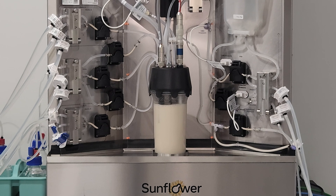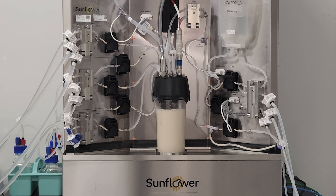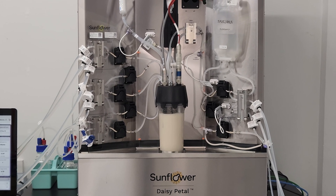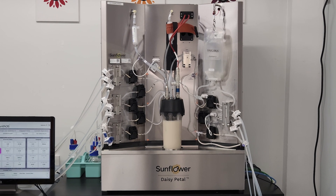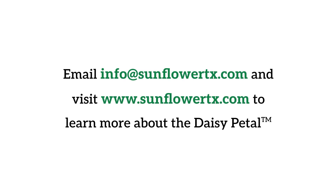As you've seen throughout this demonstration, the Daisy Petal's hardware components and single-use assembly work hand-in-hand to make the fermentation process intuitive and easy for system users. Installation of the single-use assembly is the most hands-on step in the entire process when using the Daisy Petal System. In the next video, we'll show you the simple steps to install the single-use assembly.